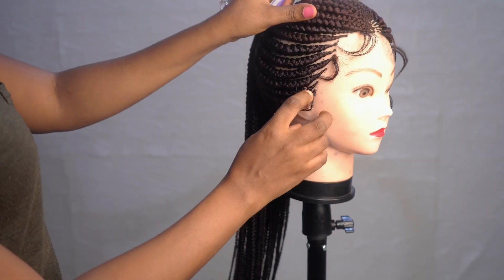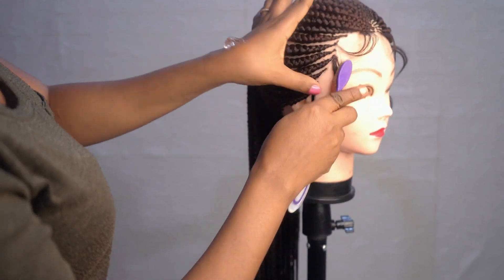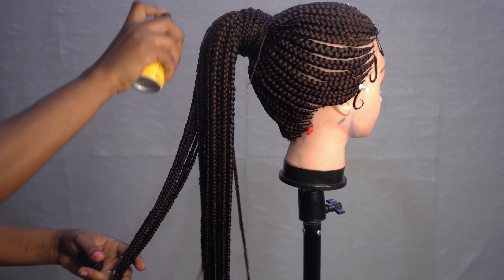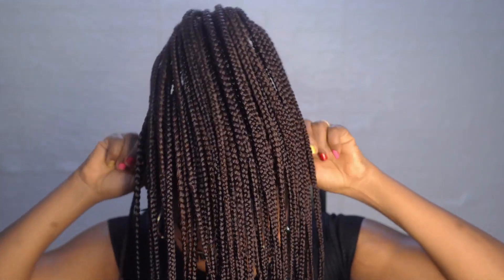Next I'm adding a little bit of edge control to my baby hair. It's already looking good. Using got2b glued is totally optional too; I like to use it since it makes the braids firmer and ensures they last longer. Finally it's time to try the wig on — wow, it looks perfect on my head! Now I will need to blend the cap with my concealer to match the color of my skin.